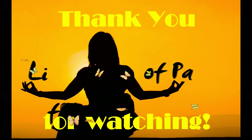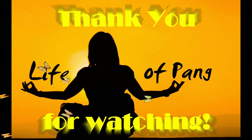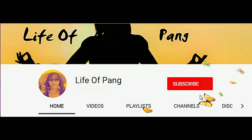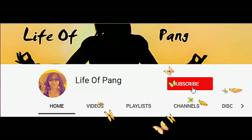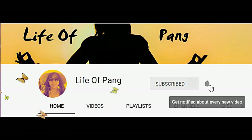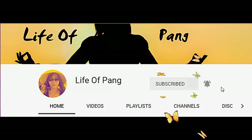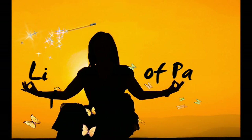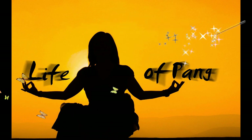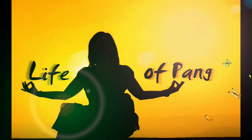Thank you so much for watching my video, I really appreciate it. If you haven't subscribed to my channel yet, please hit that subscribe button and don't forget to hit the notification bell so you know when I upload new videos. I would also really appreciate it if you share my videos and channel with your friends and family and ask them to subscribe as well. Until next time, have a wonderful day!